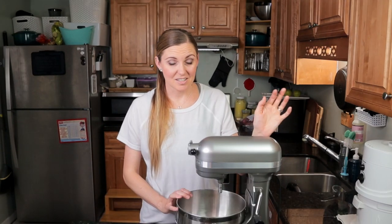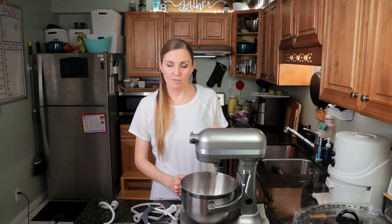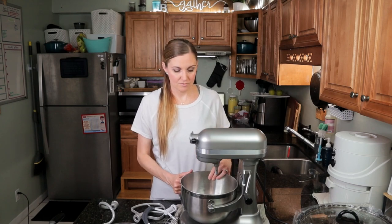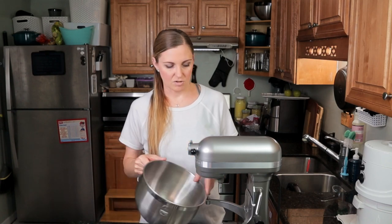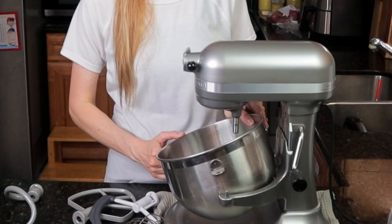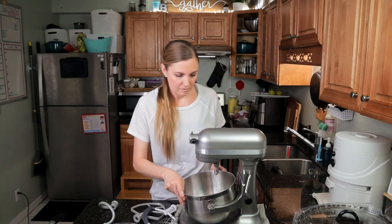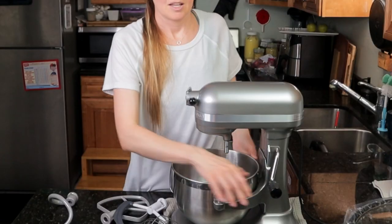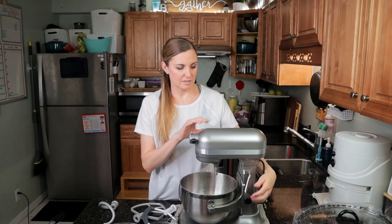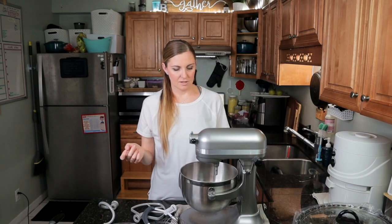It's really easy to clean because all you do is pop off this bowl — I find that if you take the handle and pop off one side first it's much easier. Take the whole bowl out, easy to clean, really durable stainless steel. To put it back on, I put one side in, the other side locks in, and I push from the back — pops right in. You can lift it up, it stays up very easily, and then you can turn it on.